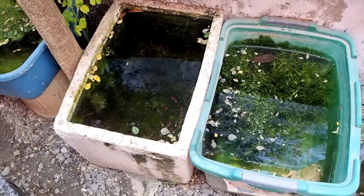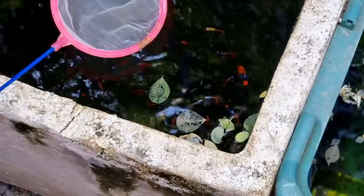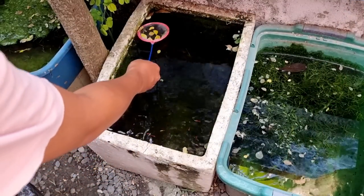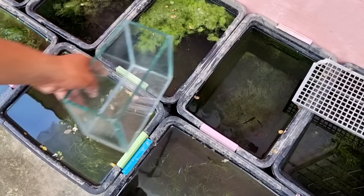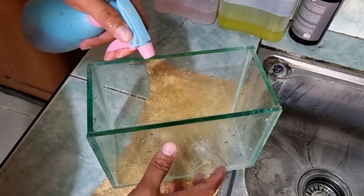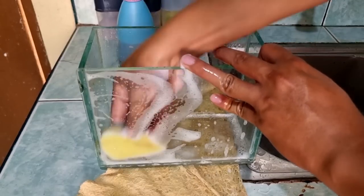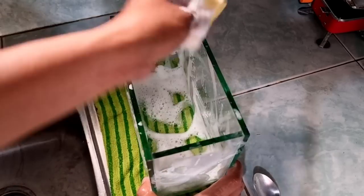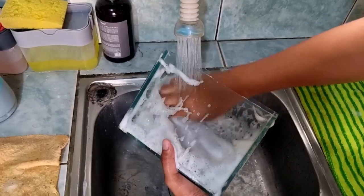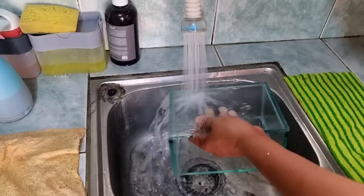Today I'm going to pick some balloon koi guppy breeding pairs in this tub. I noticed some dead moringa leaves on top so I decided to take them out. I prepare my viewing tank, and before I use it, I make sure to apply a non-greasy solution inside and outside to disinfect the tank. You can also use dishwashing liquid solution to disinfect the tank — just make sure to wash and rinse it thoroughly.